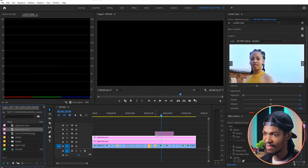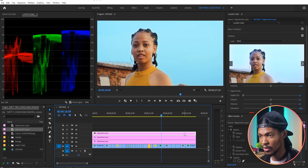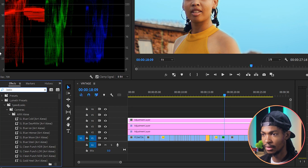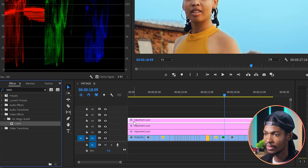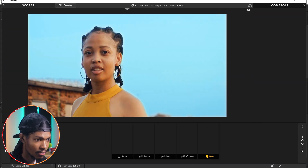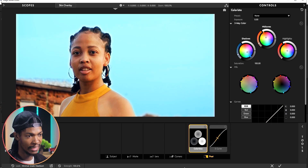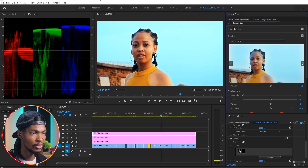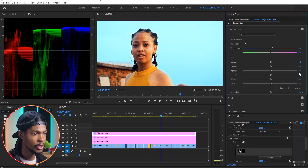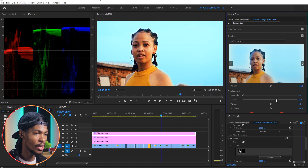Next I'm gonna add some more warmth, so I'll add another adjustment layer on top. First I'm going to add a look from Red Giant — I'll go to the Effects tab, type 'Looks' in the search area, grab it, and put it on the adjustment layer, then go to Effects Controls and click Edit Look. I'll go to Grading Head Starts and select Minimal Grade Head Start, press OK. Next in Lumetri Color Basic Correction, I'll take the temperature to around 8. Then I'll go to the Creative section and increase Sharpness to around 13.